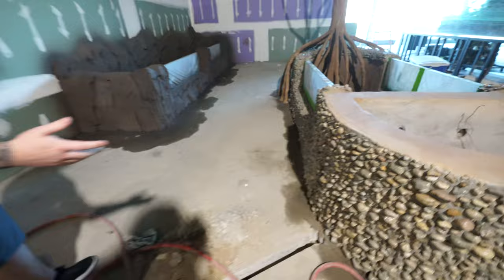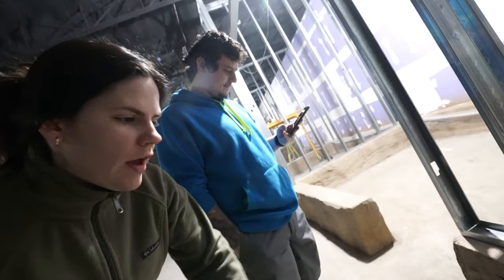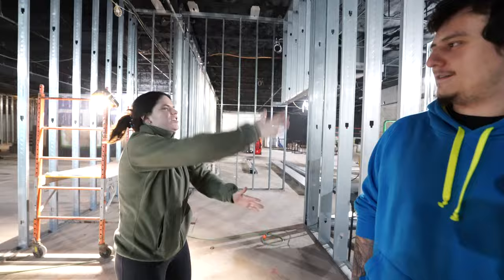Remind me, who's going in here? This is going to be Leopoldine. It's dark in here — like, because it's a glow room.